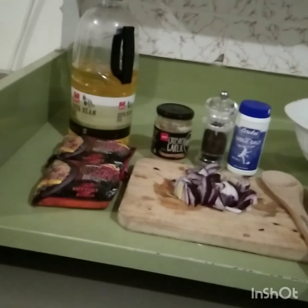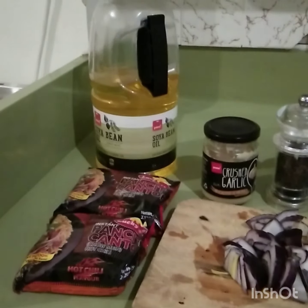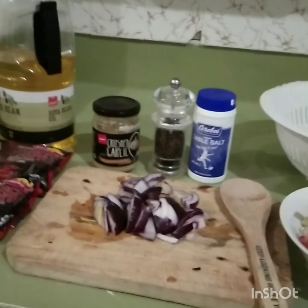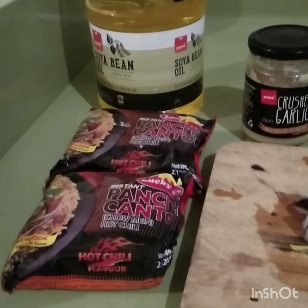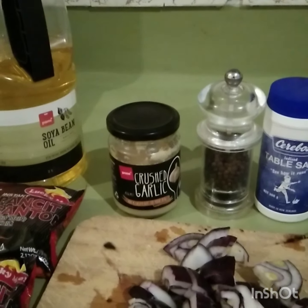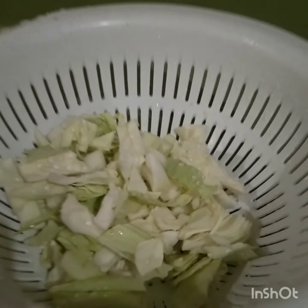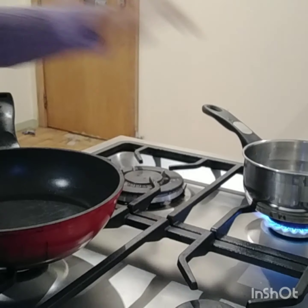Good evening. Today I'll be cooking instant pancit canton with mixed veggies. Here are the ingredients: two packs of pancit canton, oil, crushed garlic, pepper, salt, onion, frozen mixed veggies, and cabbage.